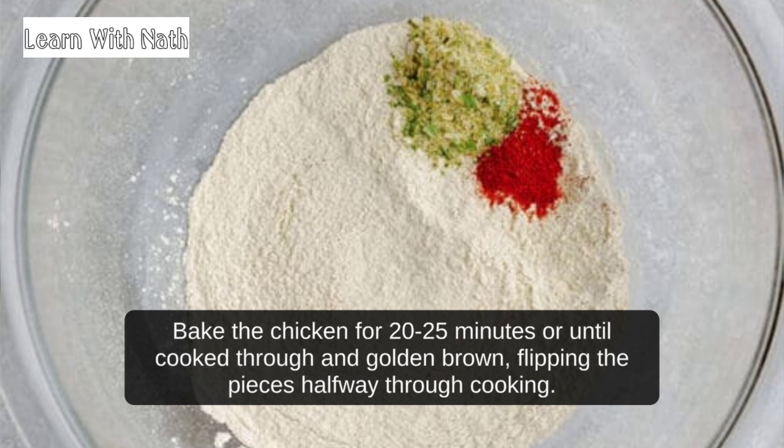Drizzle the vegetable oil over the chicken. Bake the chicken for 20 to 25 minutes, or until cooked through and golden brown, flipping the pieces halfway through cooking.